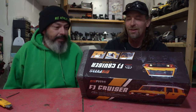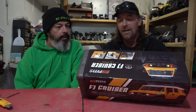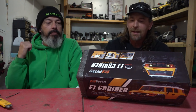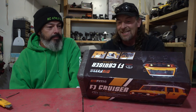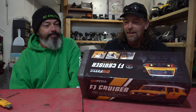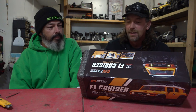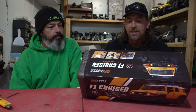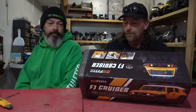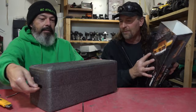High torque transmission with 104-to-1 FDL — somebody will let us know what FDL stands for. That's much higher than the Easy RC which was 84-to-1, and it did move fairly quickly on the bench. This one is going to have a much nicer slow crawl. Water resistant electronics. 2.4 GHz radio, high torque oversized 55-turn brushed motor, 7.4 volt 2S LiPo battery providing 30 minutes of run time, chassis mounted servo, aluminum frame rails, and tuned coil shocks. And of course it comes in one of those awesome carrying cases!